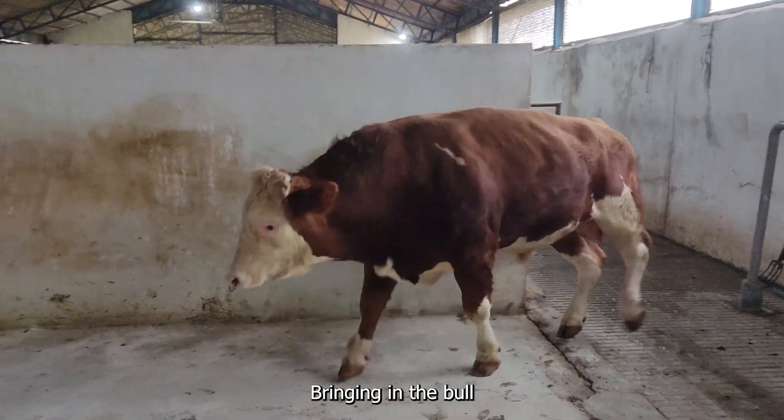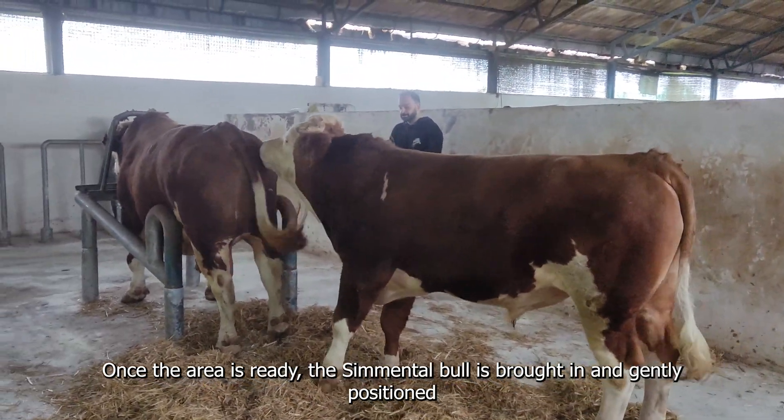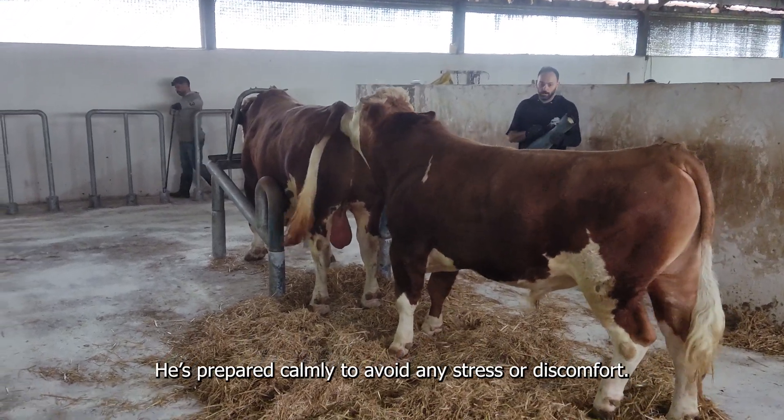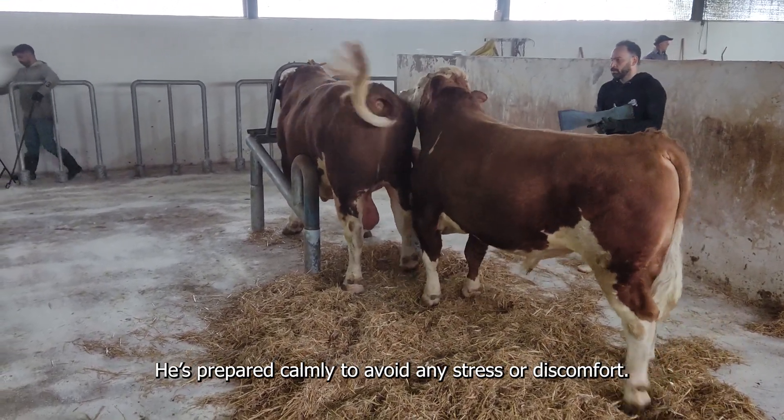Bringing in the bull. Once the area is ready, the cemental bull is brought in and gently positioned. He is prepared calmly to avoid any stress or discomfort.